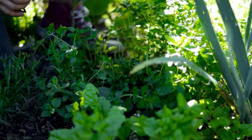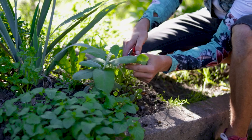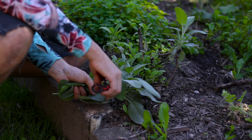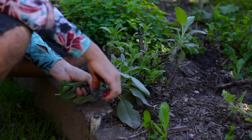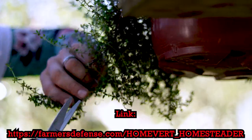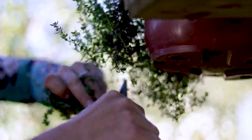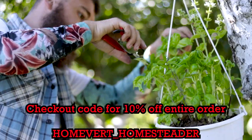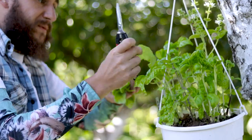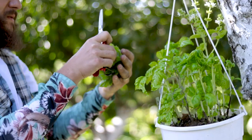Seeing how we already have the unripe green tomatoes due to above mentioned reasons, or maybe because you found a killer deal at your local farmers market, or — hear this — it's the end of September and that family member or friend who spends all of their time tinkering in the soil comes over and dumps two bushels of green tomatoes on your porch and leaves before you have any time to react. That's a blessing in disguise. Not only that, but they also throw a couple of bunches of herbs in as well. What a great person, huh?